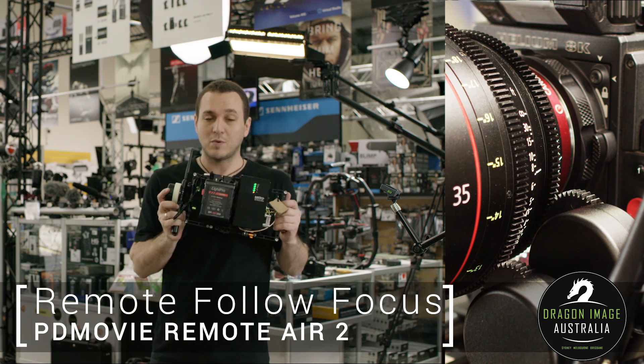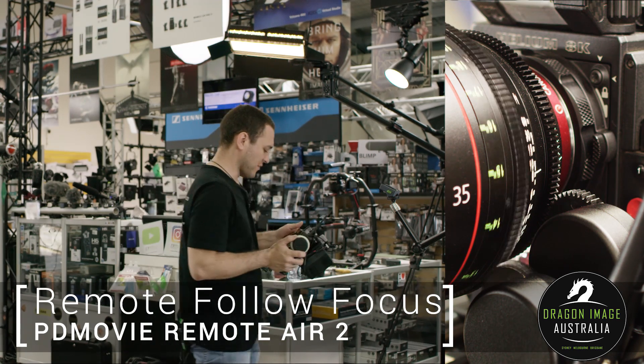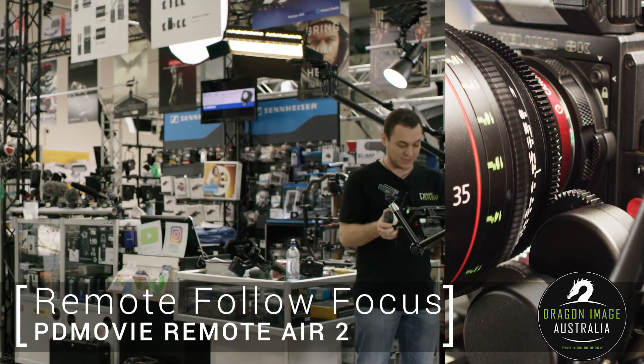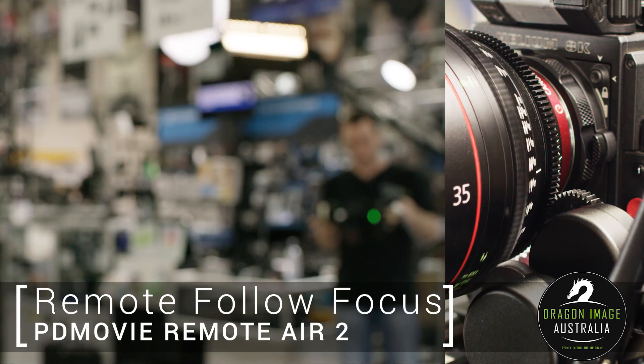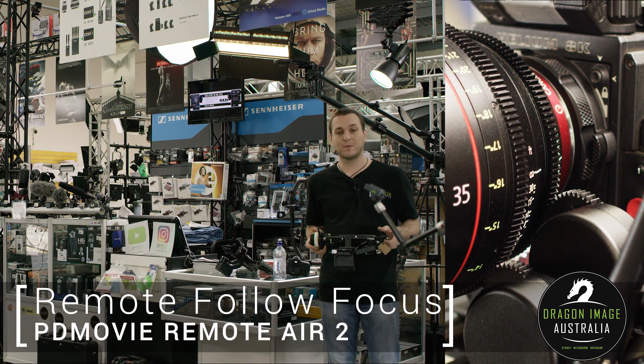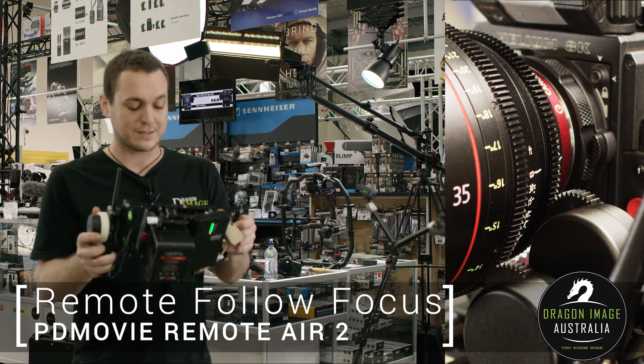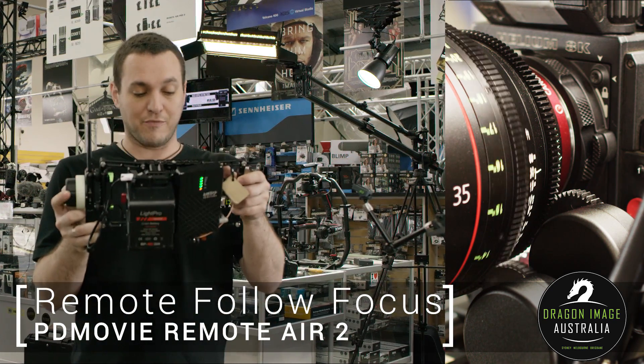This is ideal for anybody who needs up to 100m of range while still controlling focus. As I move around, you can see I've still got control of the focus. I'm not going to go 100m, because it'll take me forever to get there, but just letting you know that you do have that range.